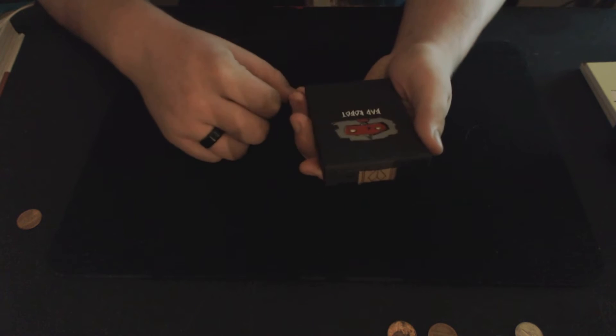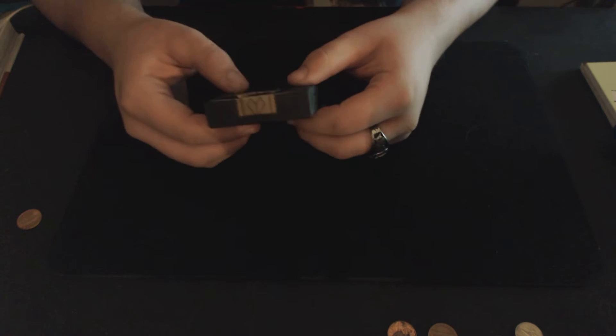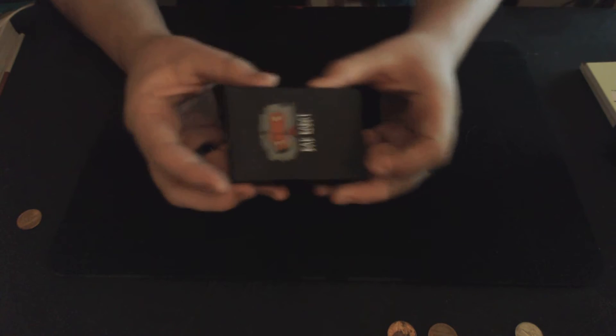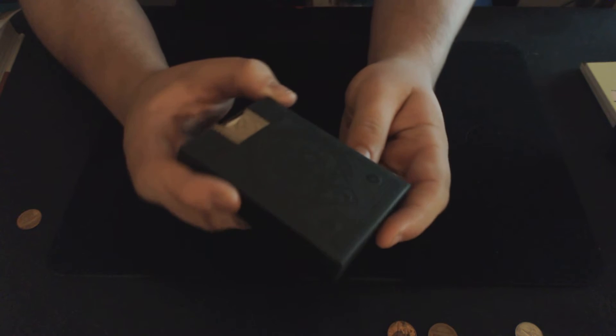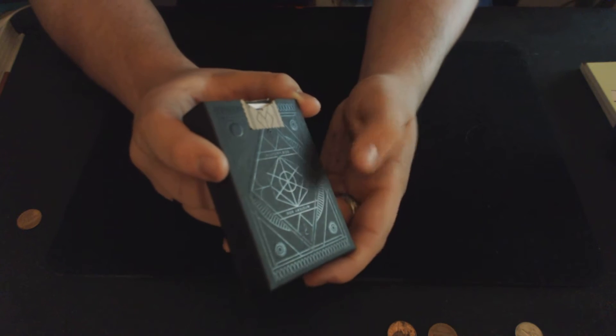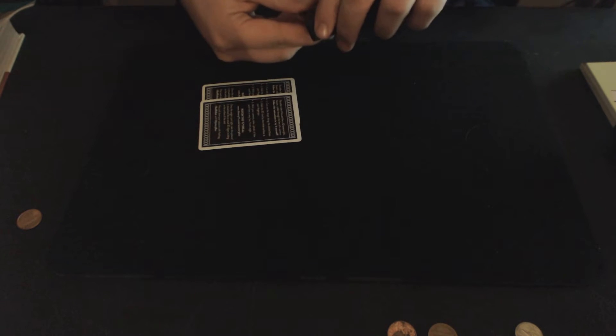It comes wrapped in this artisan wrapping paper, and you unfold it like so and get the deck out of it. The box features one of Theory11's classic features with the embossed border — the embossed tuck box. This is the only thing that's on there. On the back, let me catch some light on it — on the back is just the back design, and it is also embossed and risen from the rest of the box. So it's very clean. This is the Black Edition.